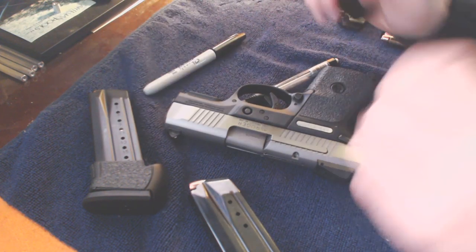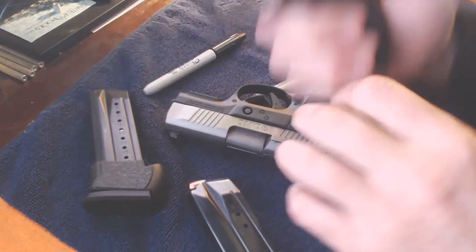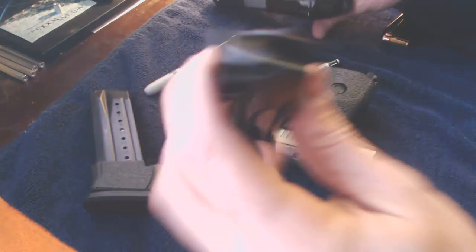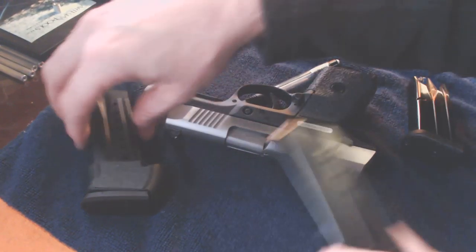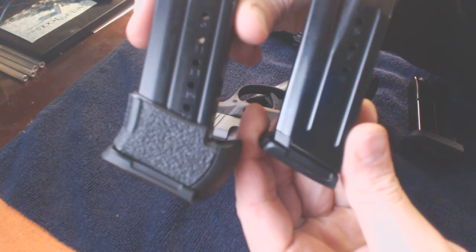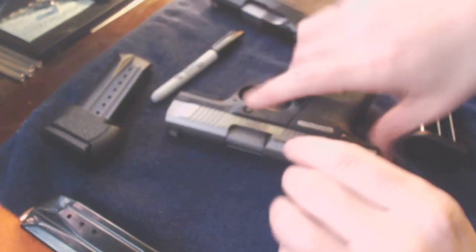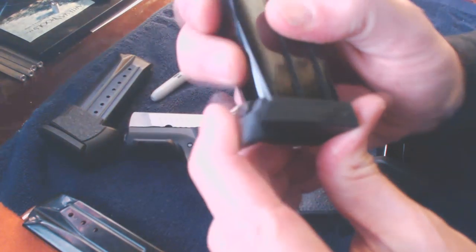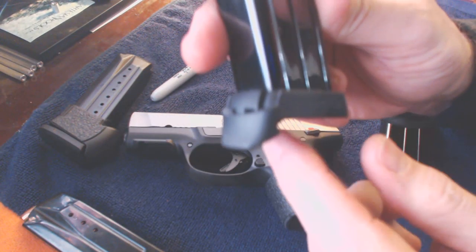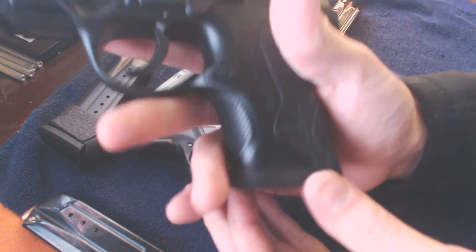Now we've got the PX4 Storm. Cleared. It ships with two 13-round magazines. And if I didn't mention it earlier, the Ruger ships with one of each — both a 17 and a 10-round — and it does come with one sleeve. But the PX4 Storm ships with two 13-round magazines. One of them has a little ingenious pop-down pinky extension. So when you put that magazine in there, you've got 13 plus 1.